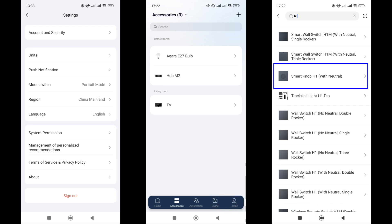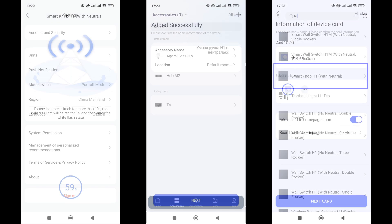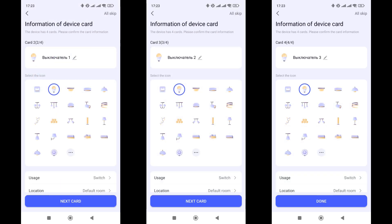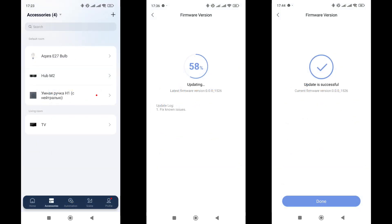We go into the mode for adding new devices, and in the list we search for the dimmer by name. To put the device into pairing mode, you need to press and hold the rotary knob for about 10 seconds until the LED underneath it blinks red. There were no issues with the connection — the dimmer was detected and connected. Several cards appeared in the system: one corresponds to the rotary knob, and three others correspond to each of the relay channels. Each can be given its own name, assigned an icon, and set a location. The firmware was checked and updated immediately after connecting; the current version as of the review date is 156.